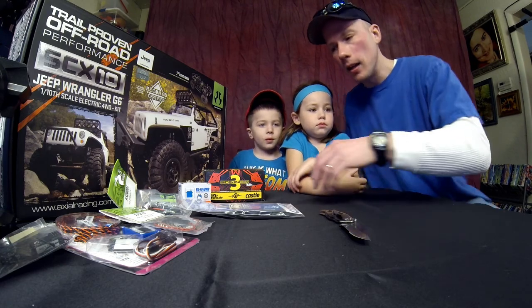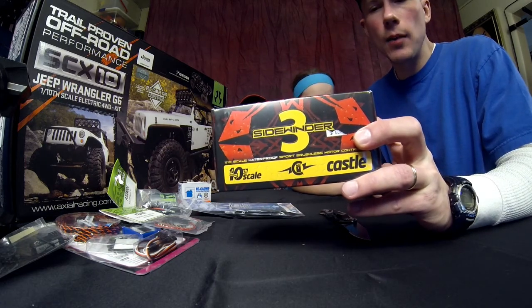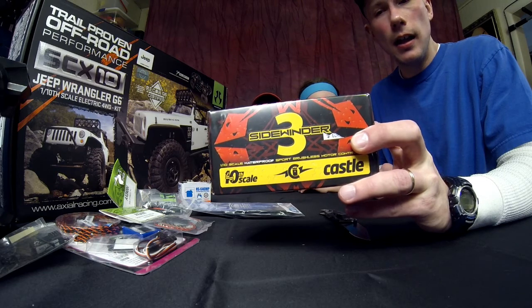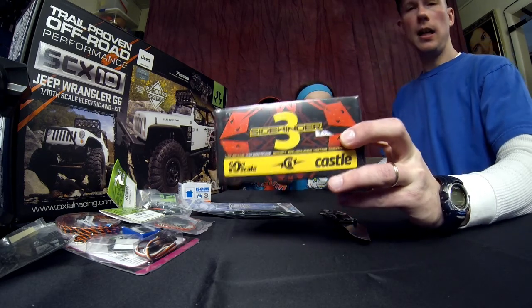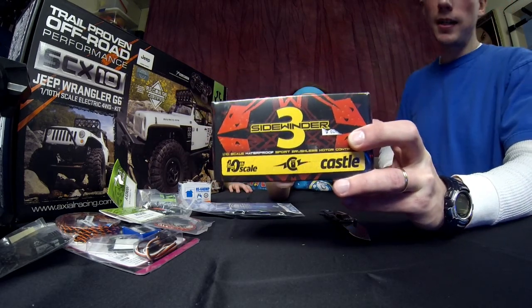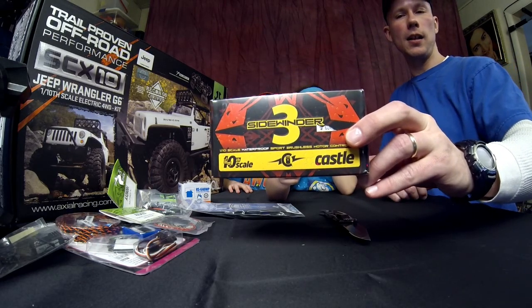Although there are some things we're going to throw in that aren't stock, we're just going to throw some things in there to play around with it for the time being until we decide what we want to do with this truck fully. Real quick, we do have the Sidewinder 3 ESC. This is waterproof, so we're kind of stoked to have that. This will definitely be going into this G6 — no waterproofing needed on that.